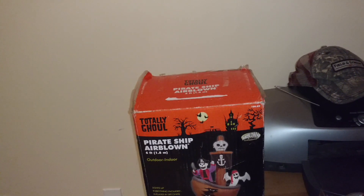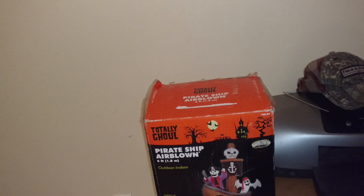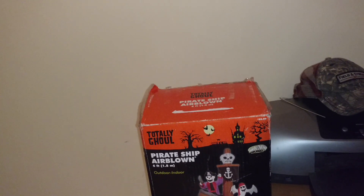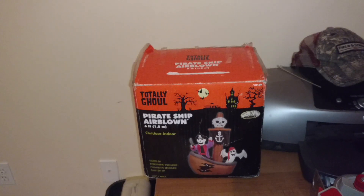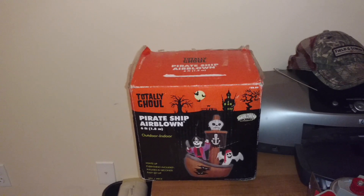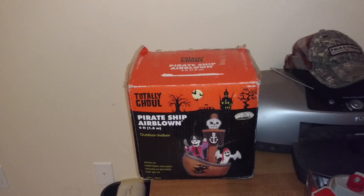This is the Kmart version, so it does have a cheap fan. I think he knew I wanted one, because I was looking at the one at Home Depot last year that they had. I really wanted it and never got the chance to get it, so I'm really happy he sent me this.